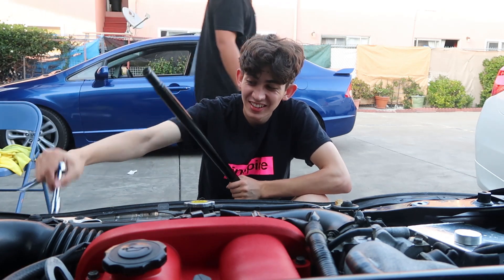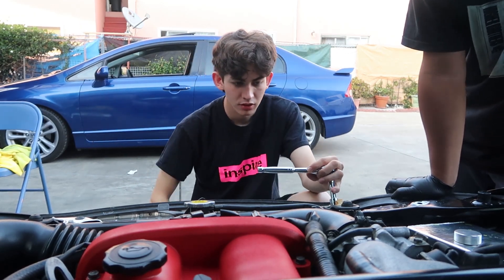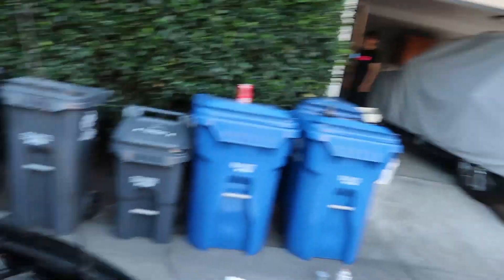You guys will not believe what just happened. This hose that connects the radiator to the overflow tank is too damn short. So now we really got to go to AutoZone right now to pick up one — hopefully they have one that's long enough and the same diameter as this piece of shit.